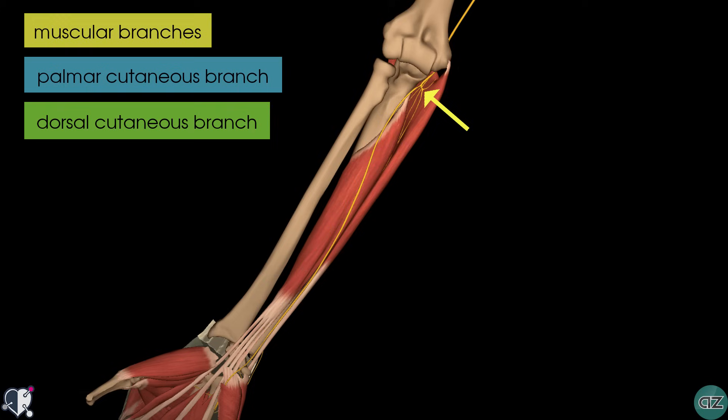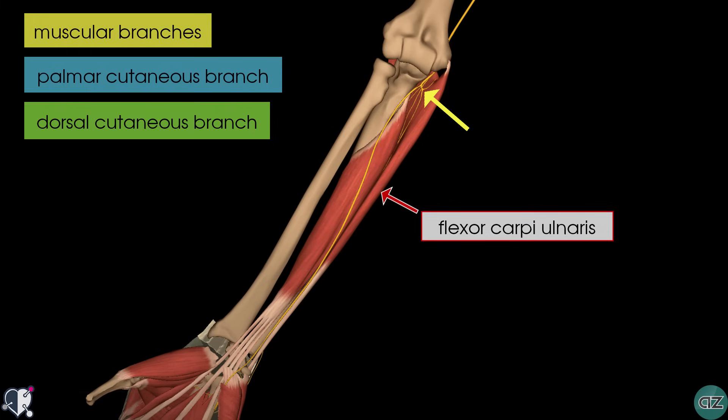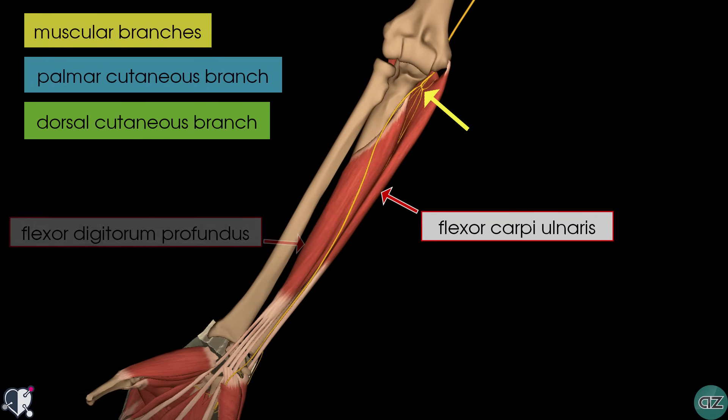On this model, you can see the flexor carpi ulnaris muscle, which is responsible for flexing and adducting the hand at the wrist. The ulnar nerve also provides innervation to the medial half of the flexor digitorum profundus, which is responsible for flexing the fingers. The remaining muscles within the anterior compartment of the forearm are innervated by the median nerve.